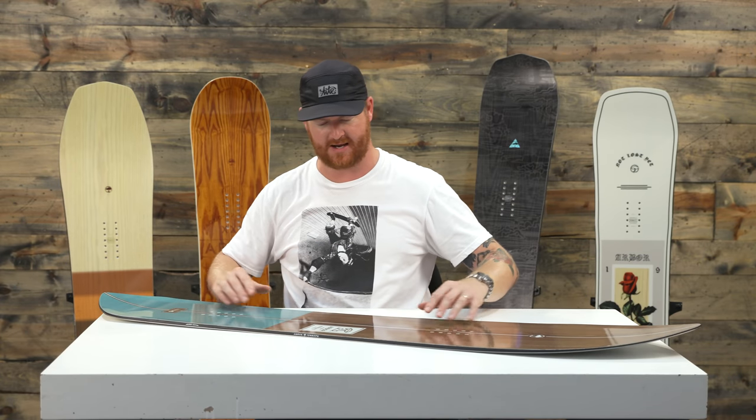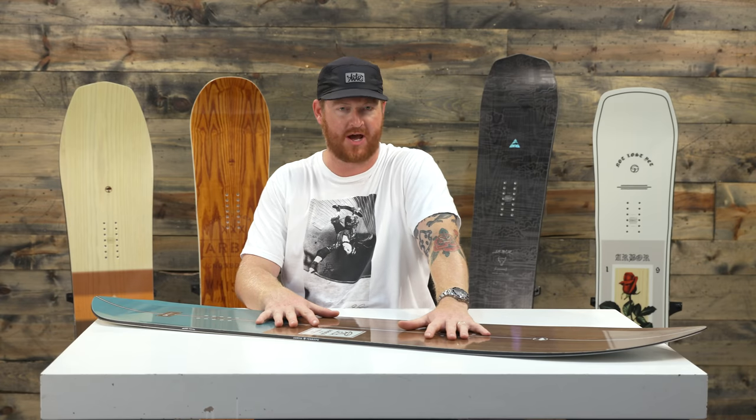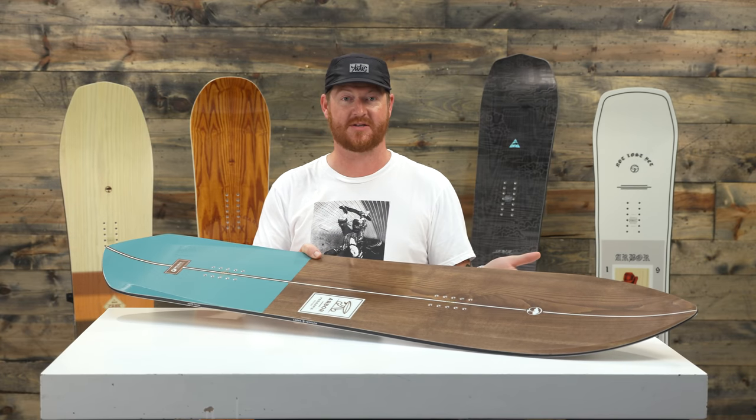Surprisingly enough again, it's actually a really stiff board for having mixed glass, a single mount wood core, and an ash top sheet. I'm not really sure how they do it — it doesn't really look to be much thicker than the rest of the boards. However, it is pretty stiff.